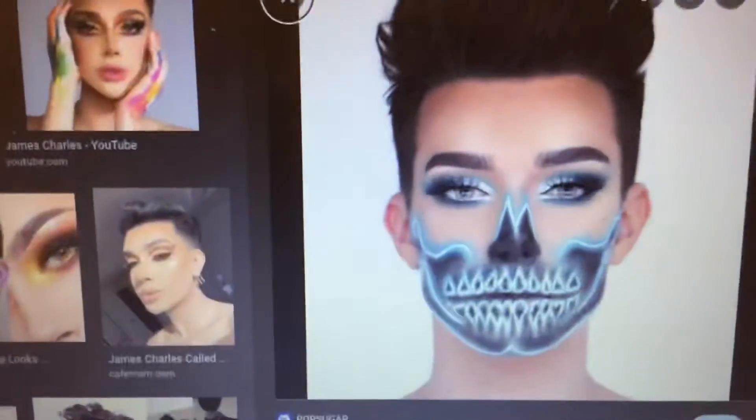Which side are you going to do? I'm going to do this side. I picked one — I'm doing this one. Get ready, Isley. It's going to be fun. This is going to be scary.